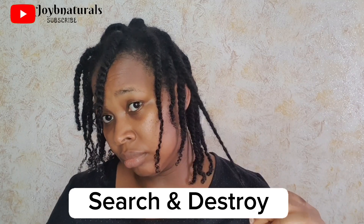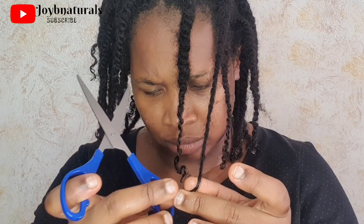The second method is search and destroy, which I'm doing in today's video. I'm not trimming the ends of my hair — I'm only checking for knots, and whenever I find one, I cut it off. I might not find a knot in a particular section and will leave that hair alone, but each twist I pick up that has knots, I just cut that knot away. Cutting off individual knots prevents them from tangling with other strands and forming even bigger knots.